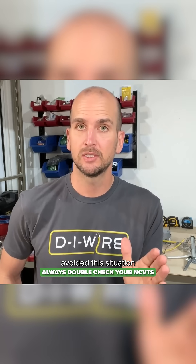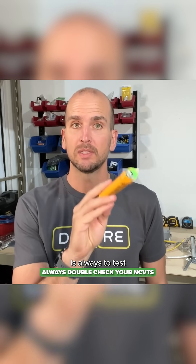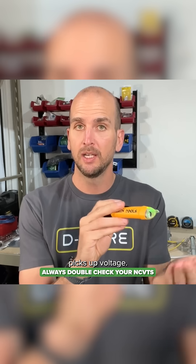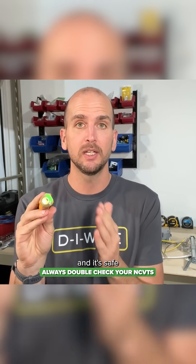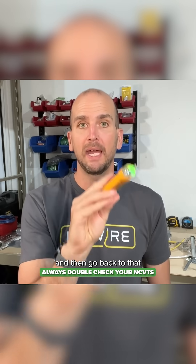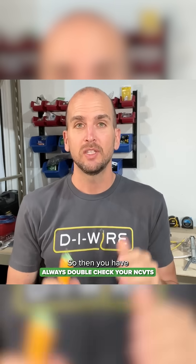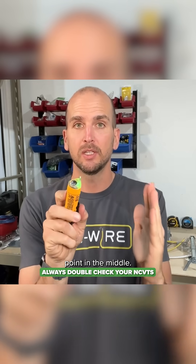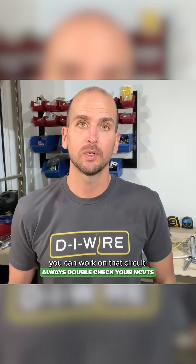I could have avoided this situation by using best practices when it comes to using non-contact voltage testers. The best practice is to always test on a known live circuit confirming your voltage tester picks up voltage, then test on the circuit in question confirming you do not have voltage and it's safe to work on, and then go back to that known circuit confirming you're still picking up voltage. That gives you two validation points — one at the start and one at the end — with a test in the middle, so you're confident your voltage tester is working correctly.